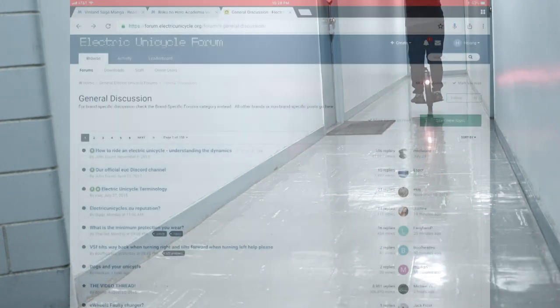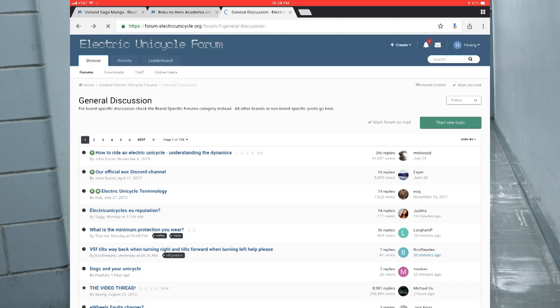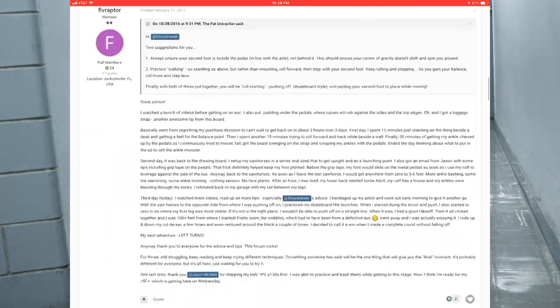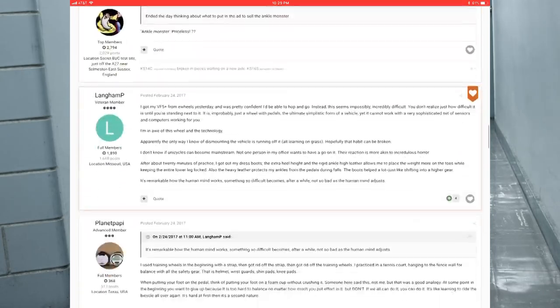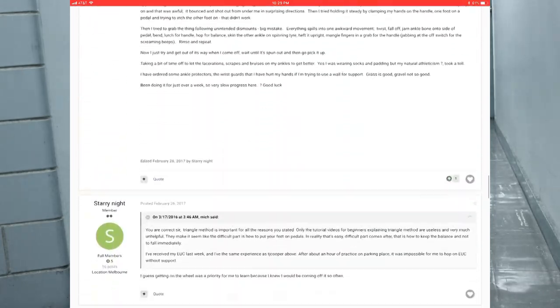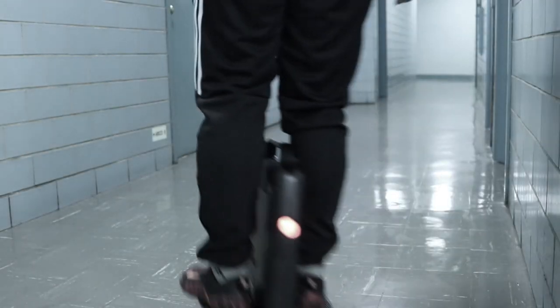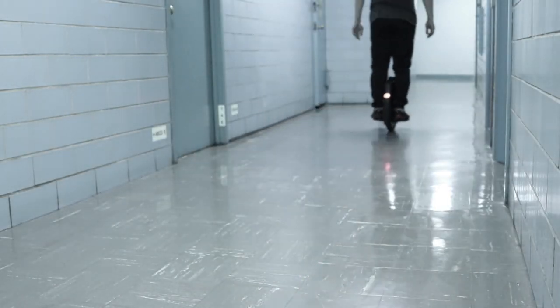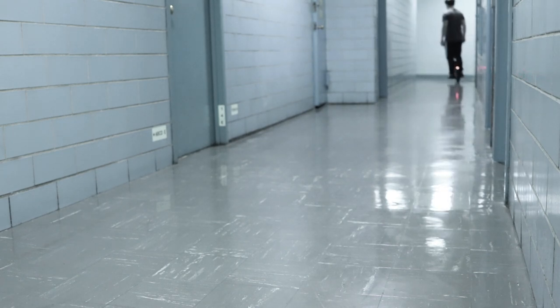There is a great thread on the EUC forum — links below, and thank you for all the info, awesome resources — on learning how to ride. The one conclusion I came to after reading all 14-plus pages of it is that everyone learns very differently. Some people pick it up in hours, while others took months to get comfortable with riding. I was certainly hoping it would be the former for me, but who knew?